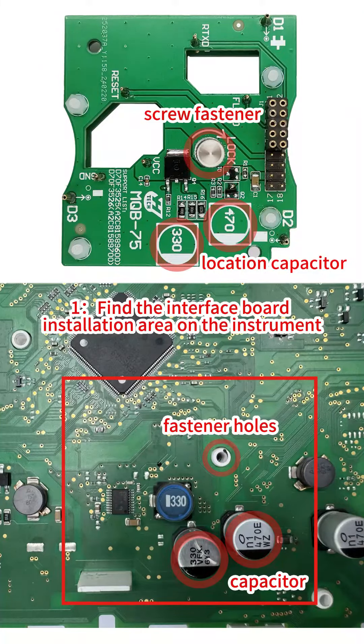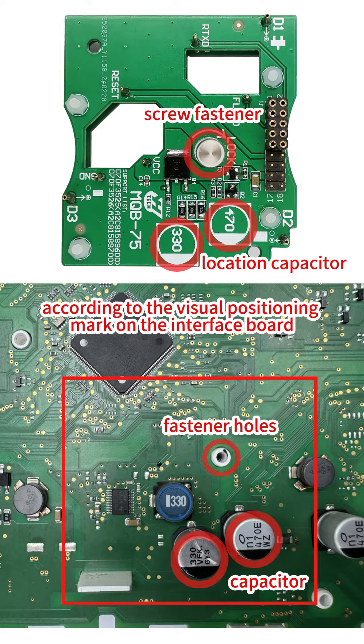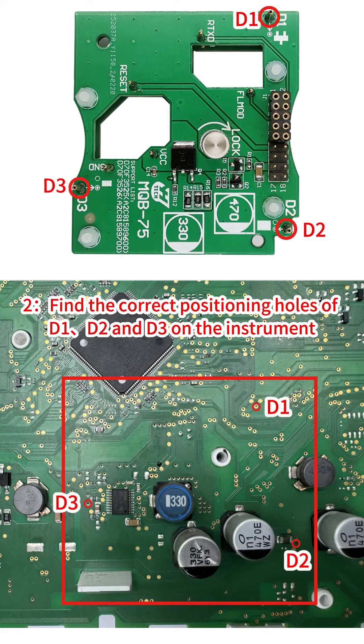Step 1: Find the interface board installation area on the instrument according to the visual positioning mark on the interface board. Step 2: Find the correct positioning holes D1, D2, and D3 on the instrument.